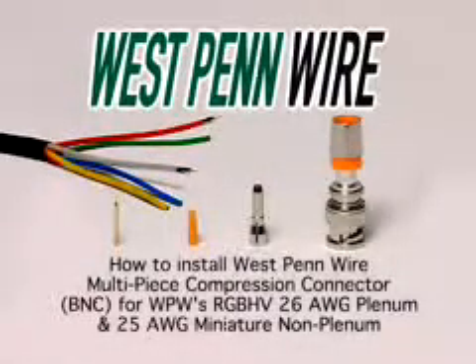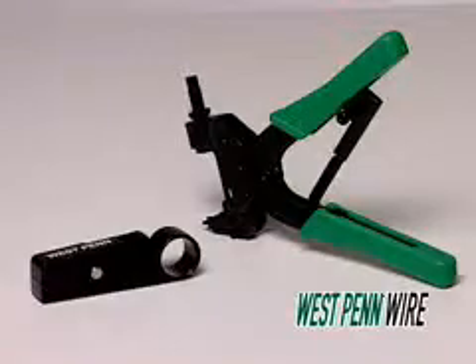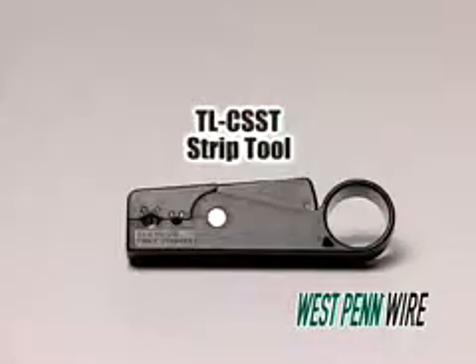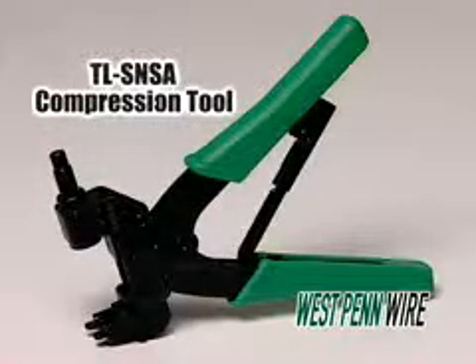In this educational video, we will show the termination of a multi-piece BNC compression connector. The tools needed to complete the installation are the TLC-SST strip tool and the TLSN-SA compression tool.